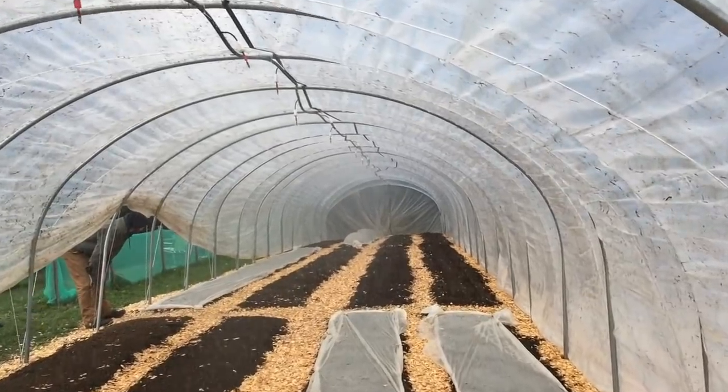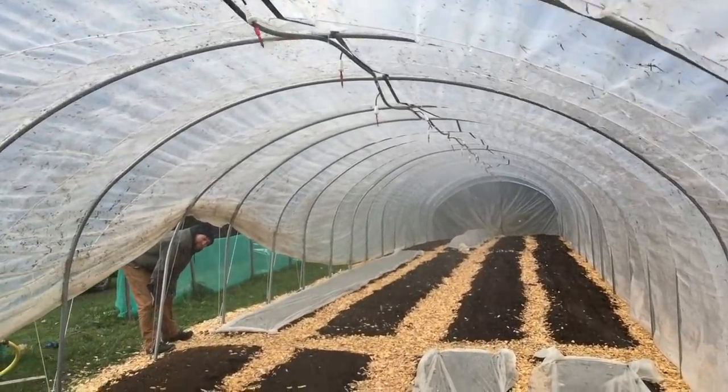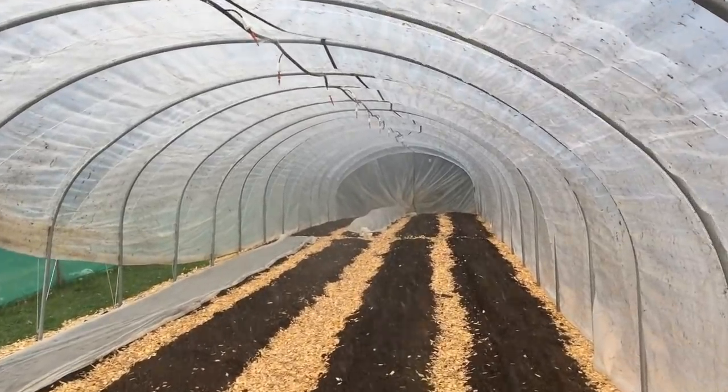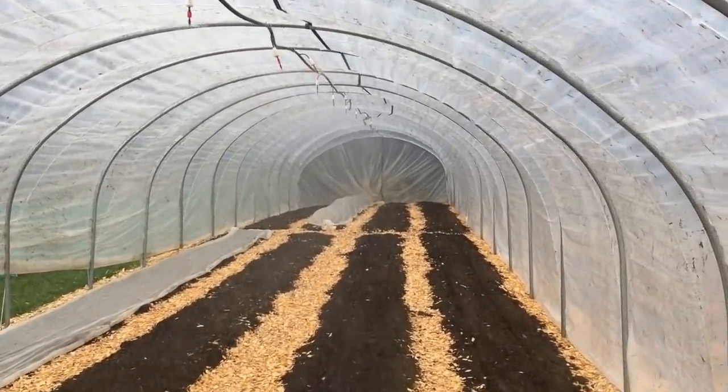We've got the 30 metre tunnel up. It's raining - just testing the irrigation. Needs a little bit of evening out.